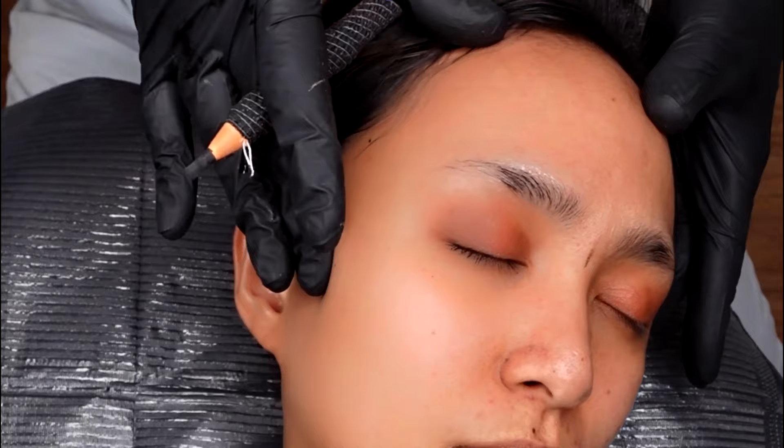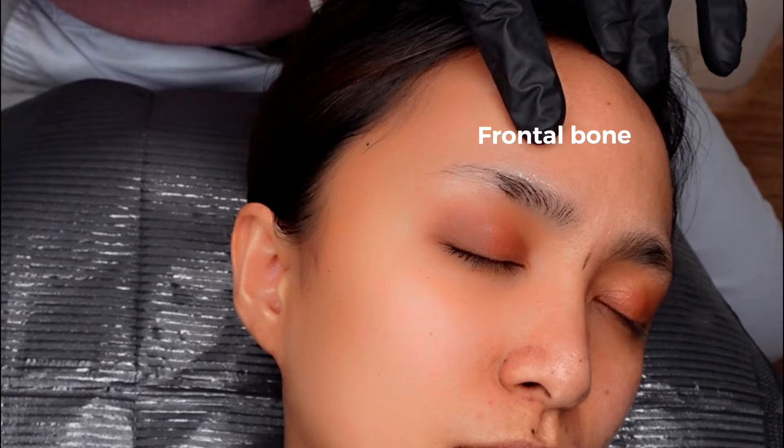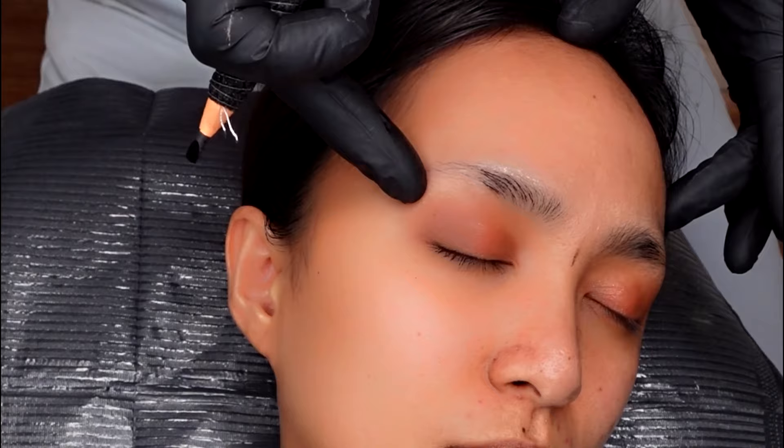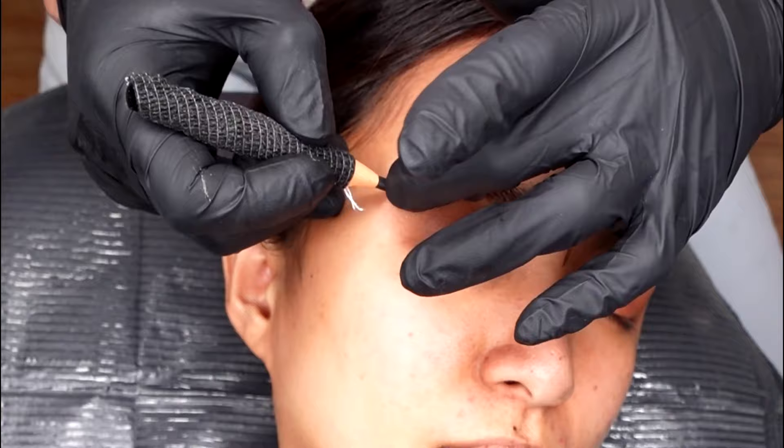The eyebrow area has two bones: the frontal bone and the temporal bone. If you place your finger in between those two bones, you will feel a cut or a socket — that is the end of the tail of the eyebrows.